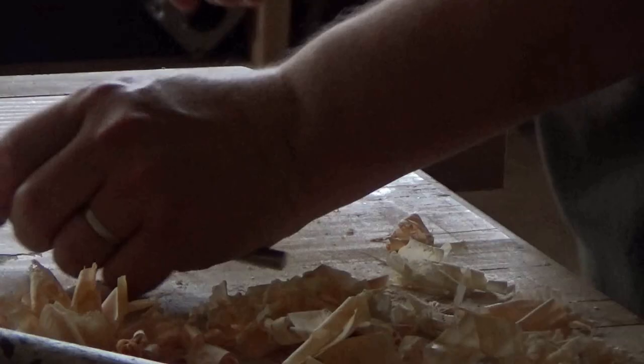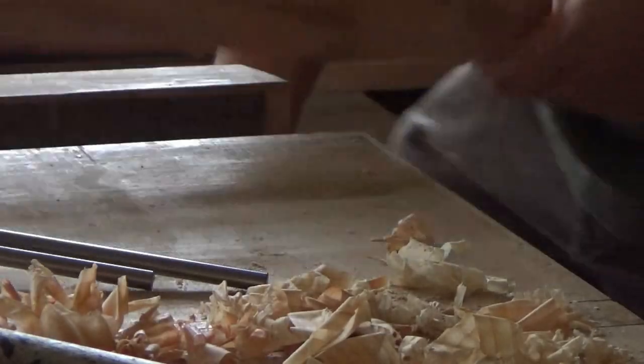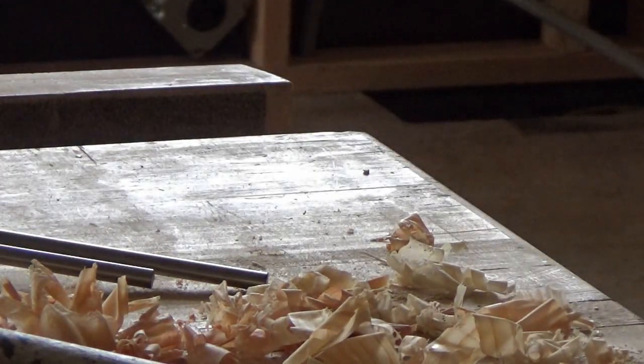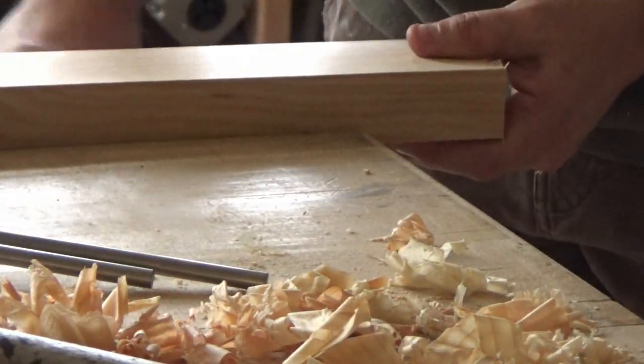I set up a stop block there, and I was cutting all of the horizontals which are going to carry the shelves, and getting those prepped up for marking tenons.